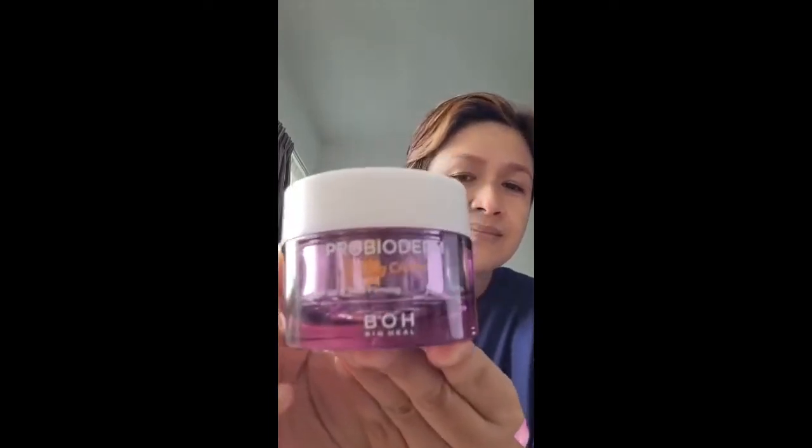Hi guys, Gina here and I will be doing a review of BOH Pro Bioderm Lifting Cream.